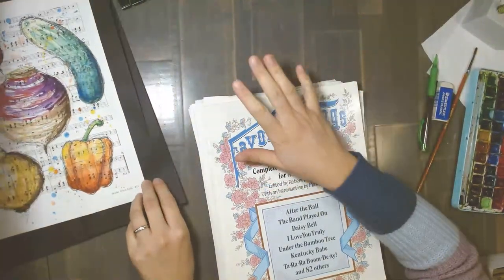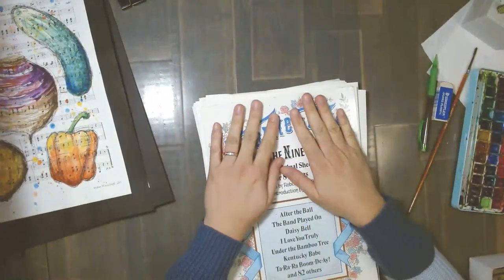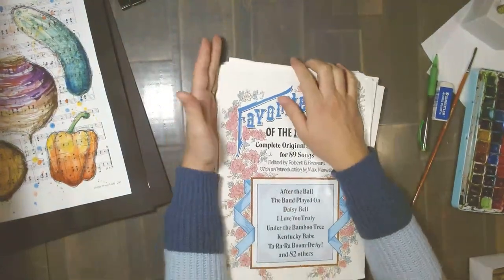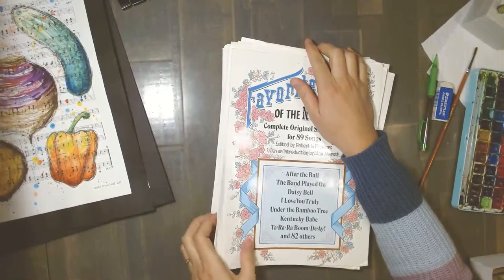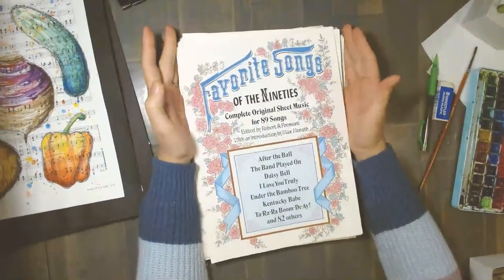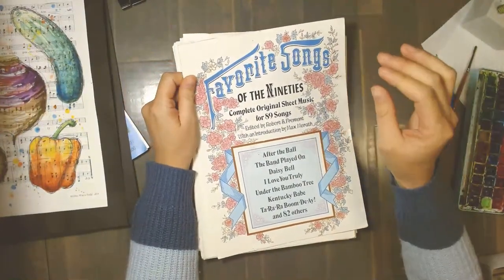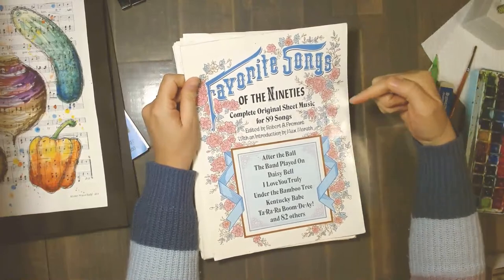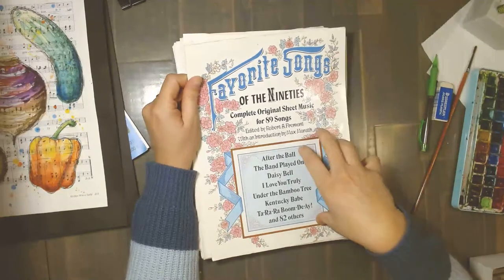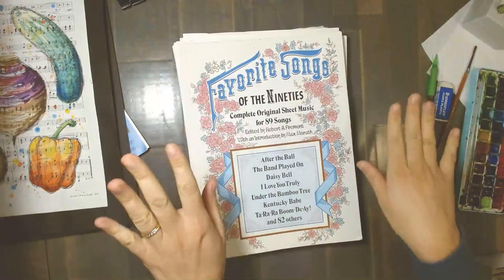I go to thrift stores and used bookstores and look for books of sheet music. I found this one — I had my husband cut the spine right off so it's all loose sheets. It's called 'Favorite Songs of the 90s,' and when I saw the title I thought it was the 1990s, but it literally means the 1890s! I loved it — I had to buy it right away.